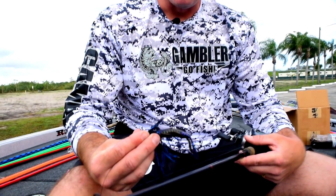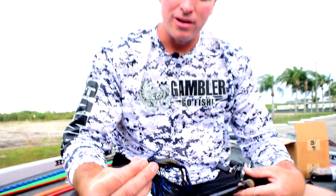Like I said, check out the burner crawl with Gambler Lures, pair it with a Buckeye swim jig, and you'll have a good setup.